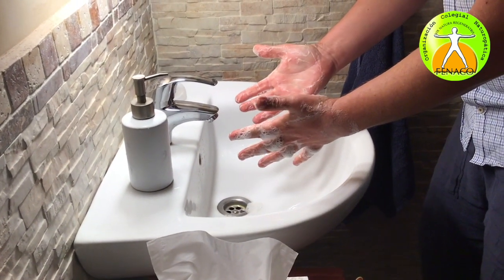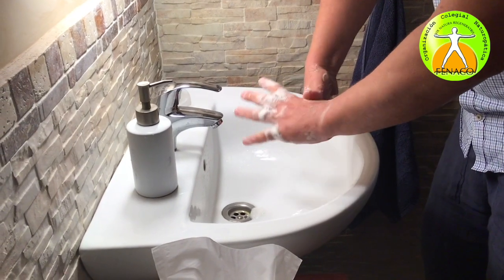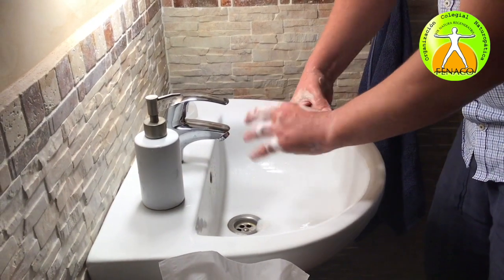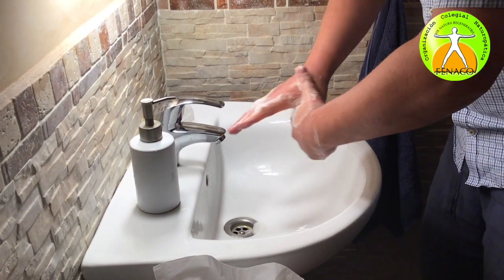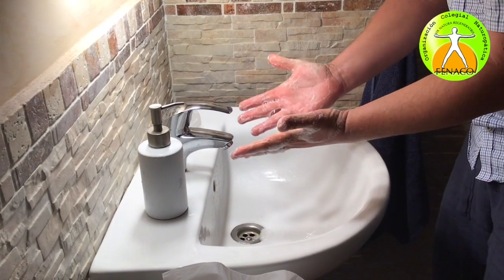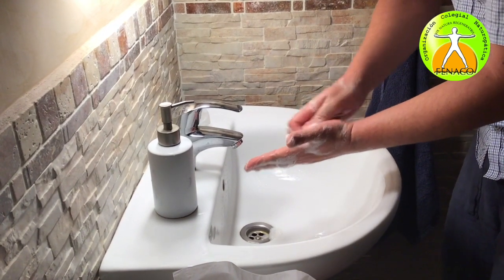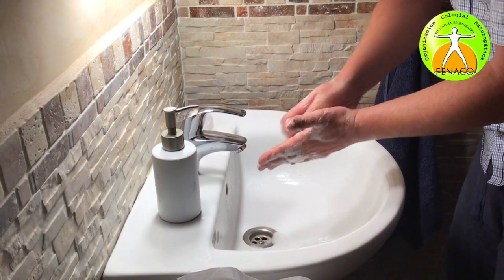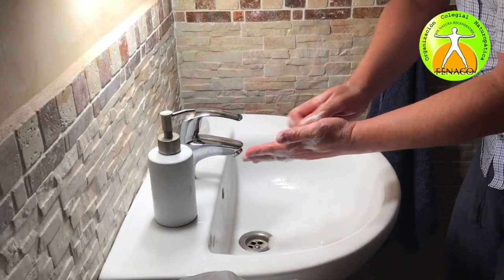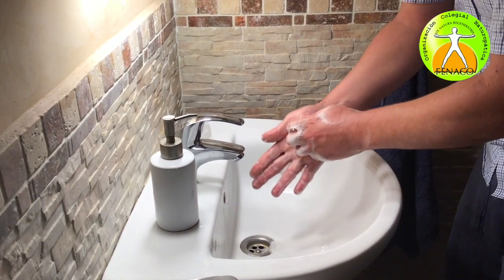Almost done. Now the rotational rubbing of the left thumb clasped in the right palm, and vice versa. What's missing? The nails. In order to get your nails clean, you do a rotational rubbing backwards and forwards with clasped fingers of the right hand, and then of the left hand.